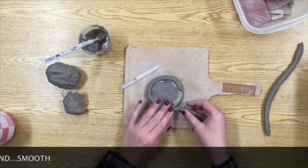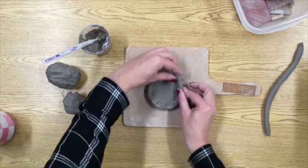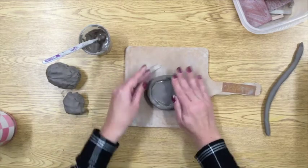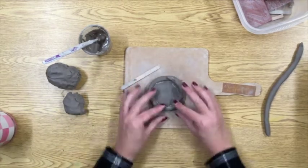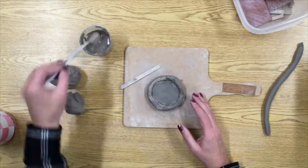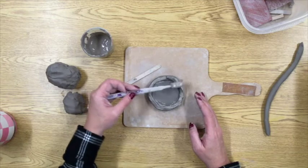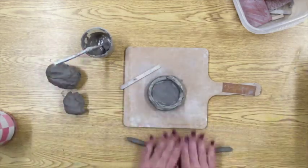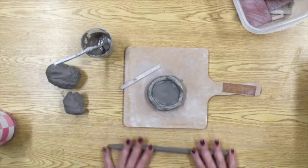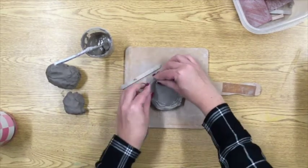Now I'm taking my coils and I'm going to start building circles and coiling them up until I create the shape of my pot. Once I get to the end of one coil, I'm going to score and slip and start attaching my next coil right where the last one left off. I've scored and slipped, I'm going to smooth out this coil and then continue building up the form of my pot.